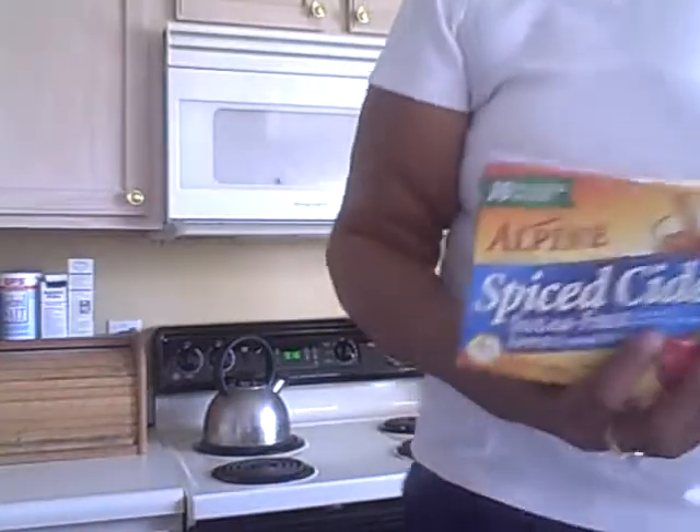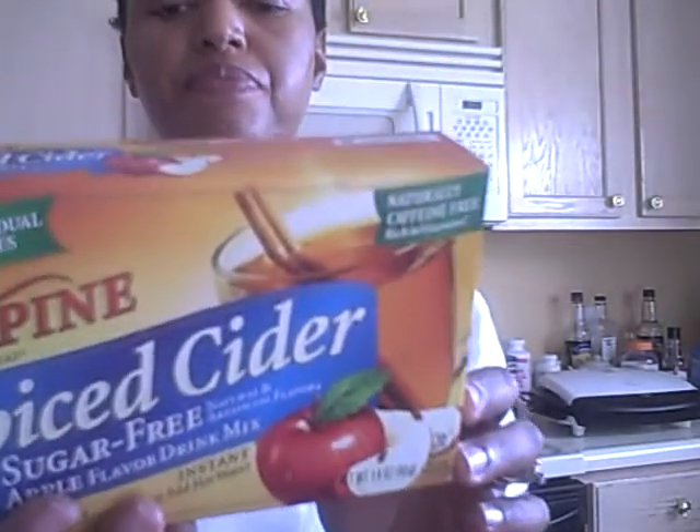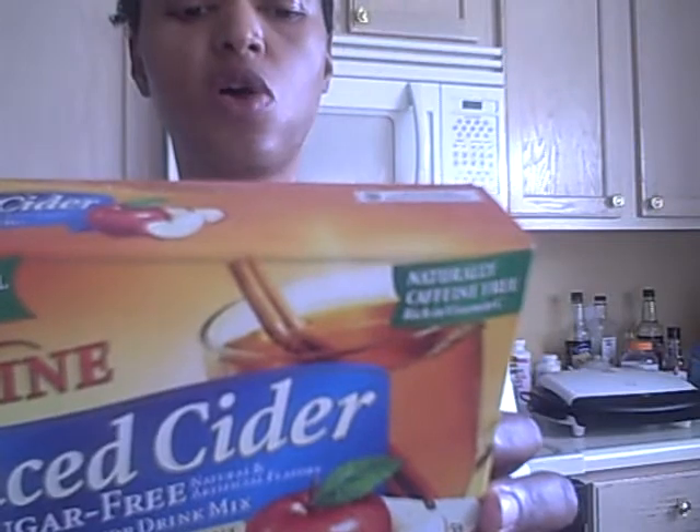While we're waiting, how about a little juice for the morning? This is spiced apple cider but it tastes like apple juice and it's only 15 calories per pack. You put it in 8 ounces of water. I kind of like 6 ounces. This stuff isn't spicy — if you want it spicy you'd have to add some cinnamon sticks.